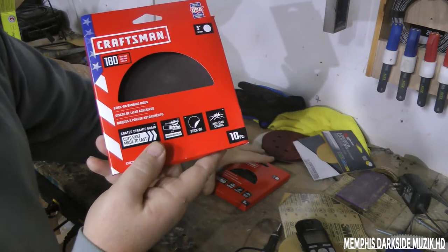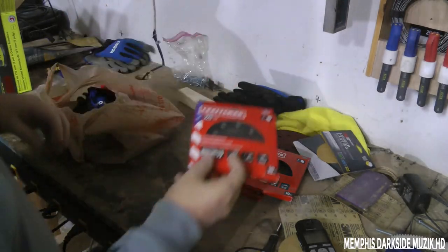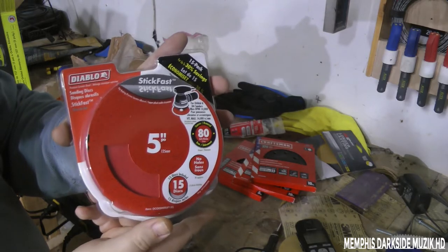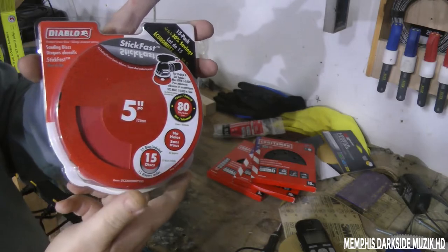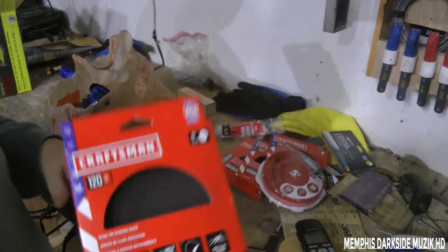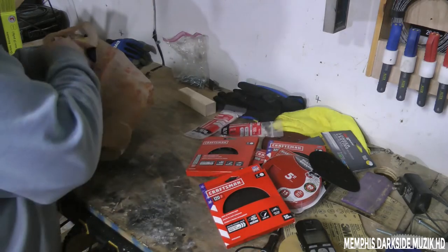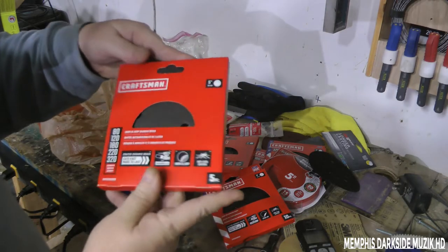This right here is 180. We got 320. Oh yeah, we even got more zip ties — we need more zip ties. This right here is what Home Depot sells. These right here are 80 grit. Then we got more 120 grit. And we got a loose one here — zip ties. This right here is the mystery; we don't know what grit this one is.